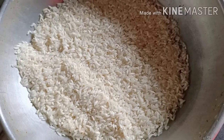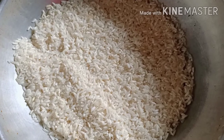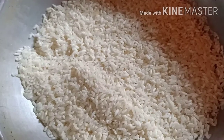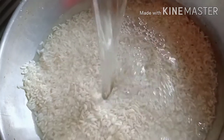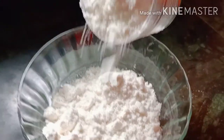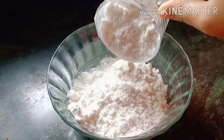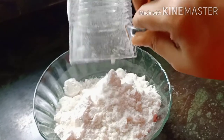We have two glasses. It's a good taste for us. We add a little consistency.